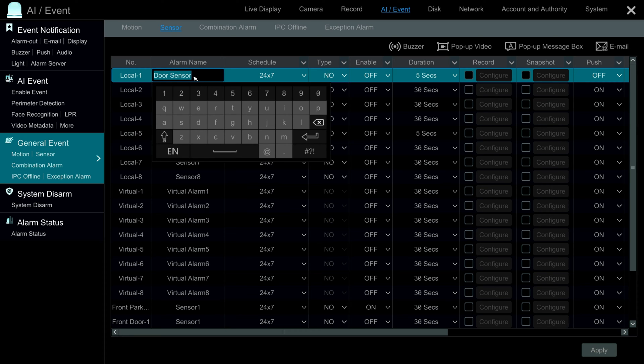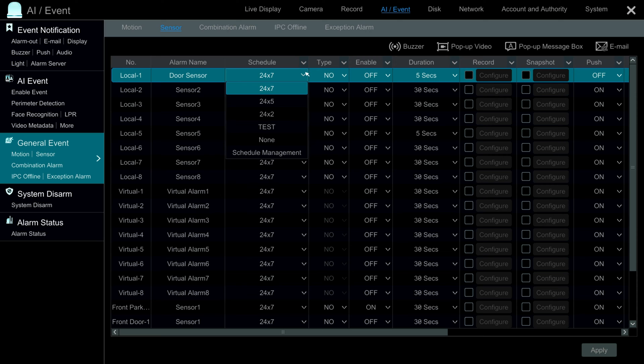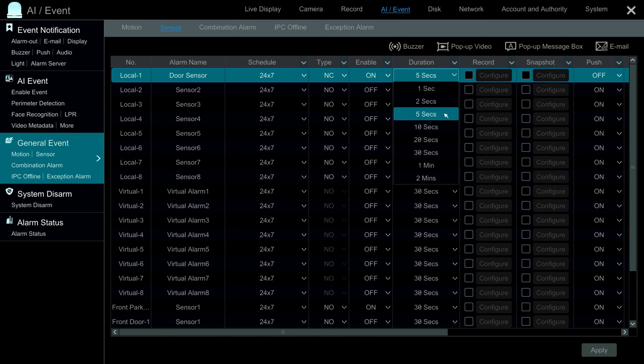I've already named our alarm sensor 'door sensor' because I previously set this up. You can set this up on a schedule — I'm going to set it to 24 hours a day, around the clock. The type is normally closed. Magnetic sensors are normally closed, and when you open the door or window, it triggers the alarm. Set Enable to On, and then you can set the duration for how long you want the alarm triggered. I'm going to leave mine at five seconds.